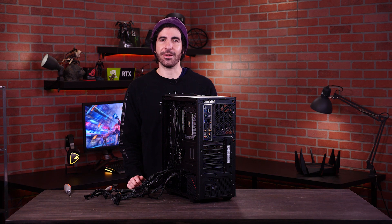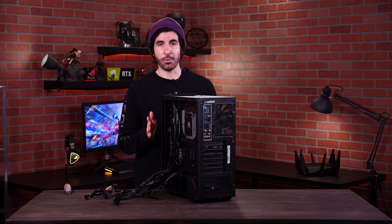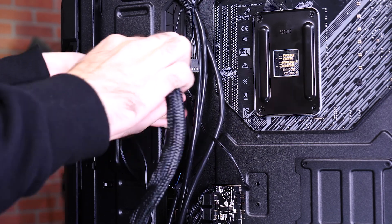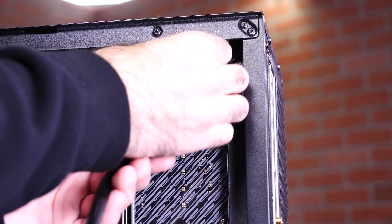With that installed, we can start wiring everything together. You want to be really neat with your wiring — you want a cool looking PC, not a whole jungle of cables. But more importantly, a neat PC will be a lot easier to cool. Your fans will be able to keep the air circulated better if there's more open space. I can show you how I'm wiring this particular PC, but it will be different for you based on your components and your case. Just remember to keep things neat and use plenty of zip ties to bundle cables together.